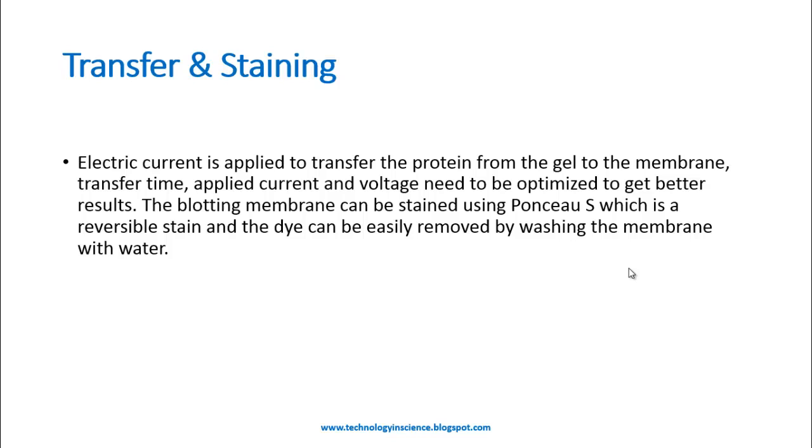After arranging the membrane and the gel, electric current is applied for the transfer of protein from the gel to the membrane. The transfer time, applied current, and voltage need to be optimized to get better results.